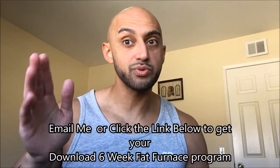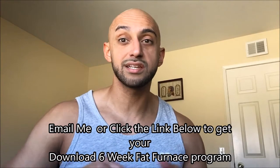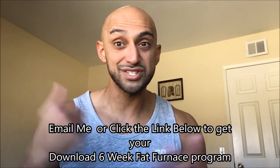Right now I do have my six-week Fat Furnace program. If you're interested in losing some fat quickly and getting a jump start for summer — and I know it's only February, but summer is around the corner — that's it for my training split. Let me know how you guys split up your routine in the comments. Do you do a bro split, push-pull legs, or upper and lower? I'm curious.